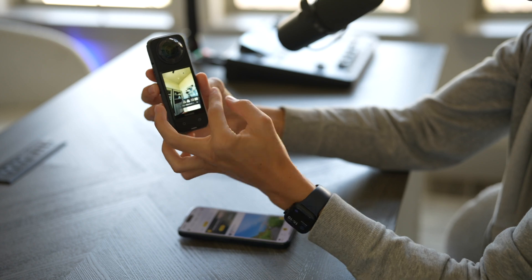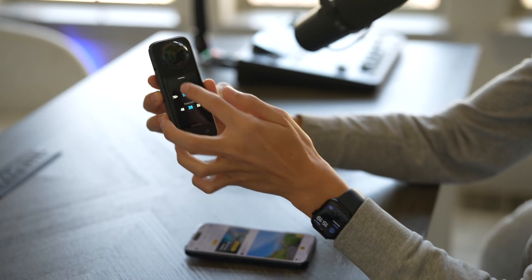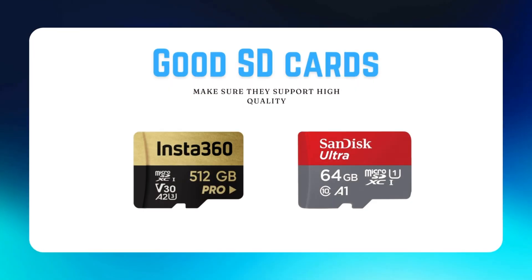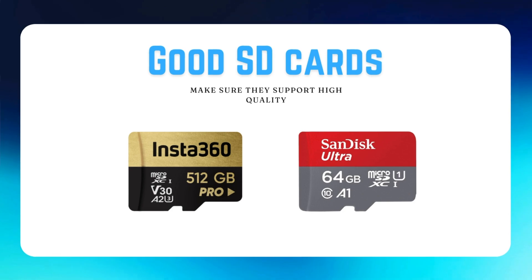The camera will give you little prompts on how to change your different resolutions and all of that. You will want to install an SD card — Insta360 makes great SD cards so I would highly recommend those, or really any SanDisk. That is how you set up the Insta360 X4 with your phone. If you run into any issues make sure you go down in the comments section and let me know — I will try to respond to as many comments as possible.